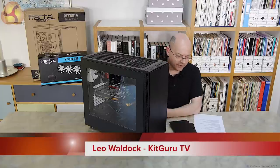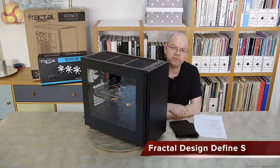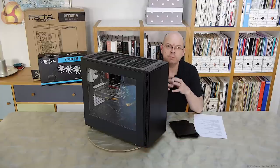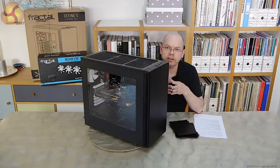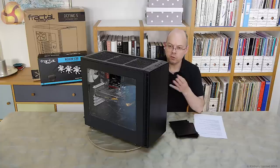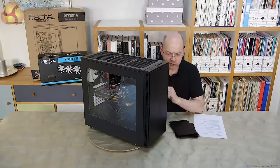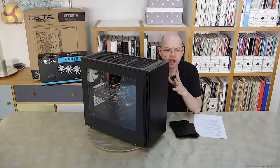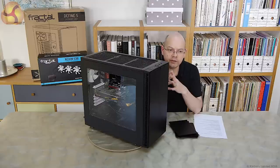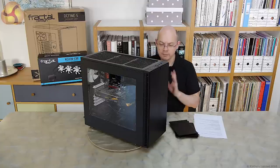Hello, I'm Leo Wardock for KitGuru, and this case is the Fractal Design Define S with window. If you cast your mind back a few months, you may recall the Fractal Design Define R5, and this case looks at first flush very similar. The Define S is a variant on the Define R5 — however, I predict this is going to be the most exciting, interesting, and enthusiast-friendly case we're going to see in 2015. A big claim, and I might be completely incorrect, but let's rattle through it.